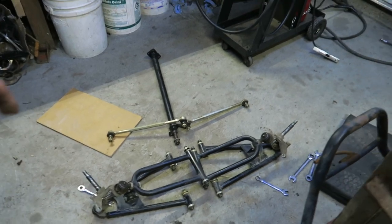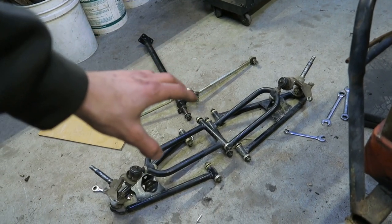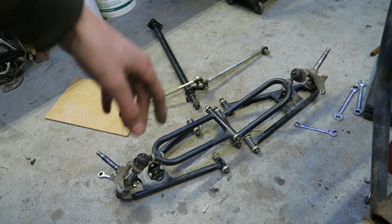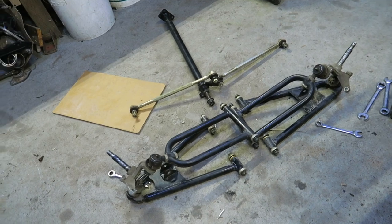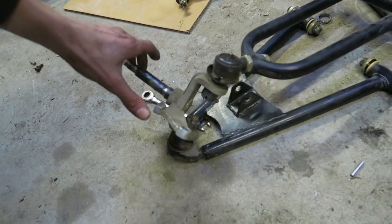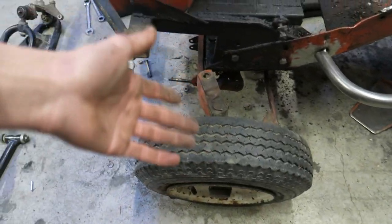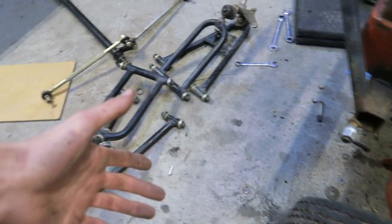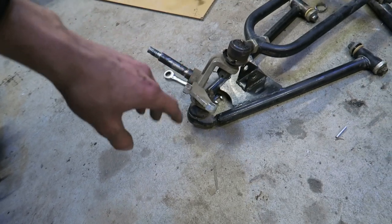I'm going to be using a 150cc Chinese quad front end — pulled off all the parts. You're probably saying the spindles aren't the biggest; they're three-quarter inch, which is a lot like lawnmowers. This one has seven-eighths, but three-quarter is standard. Yes, these will break, and when they break I'll build better ones.